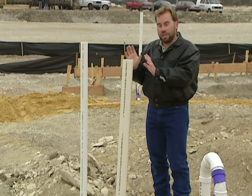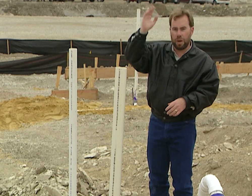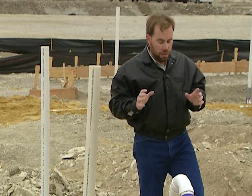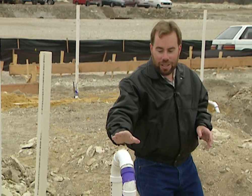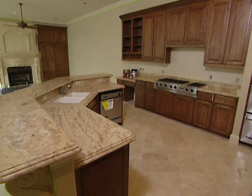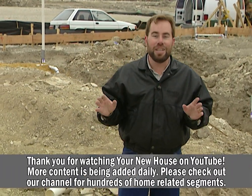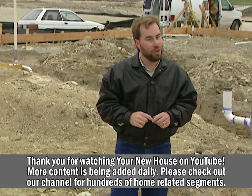This three-inch pipe next to the vent is not part of the vent system — it's a separate drain pipe running up the wall to catch a bathroom upstairs. It's very important that you pick out things like this before you build the house, before you pour that concrete foundation, because it's too expensive to come back and add later. If you go with a pier and beam foundation with wooden trusses instead of concrete, you can make some changes later. Either way, you'll save a lot of money if you do it right before you ever start.